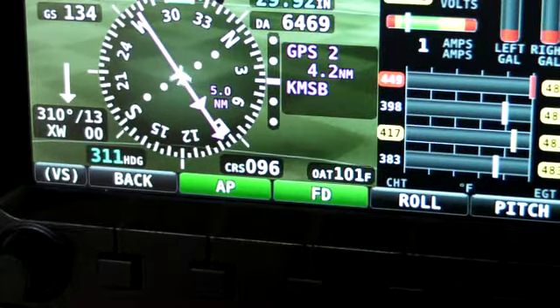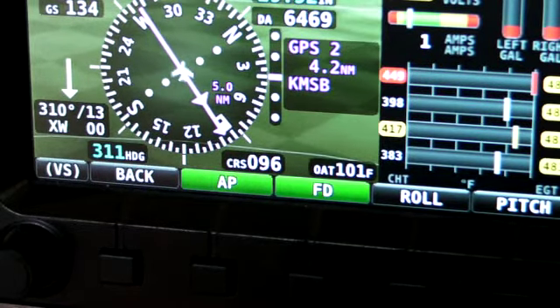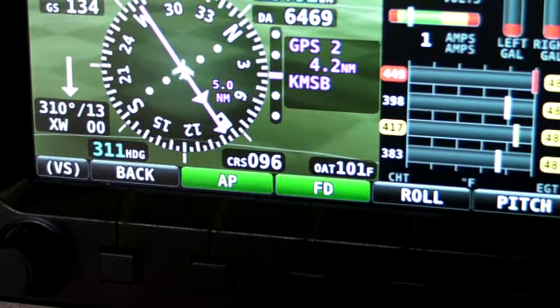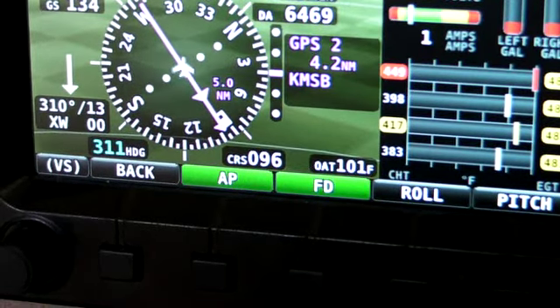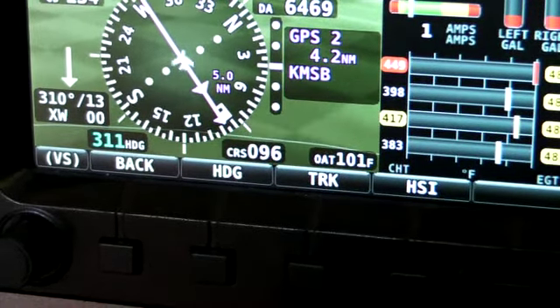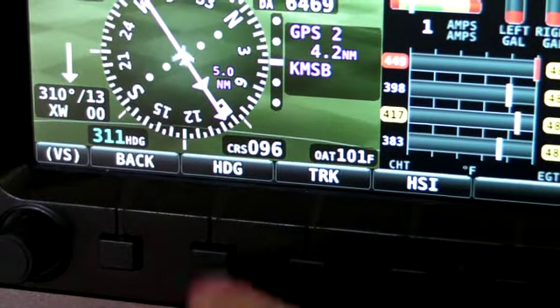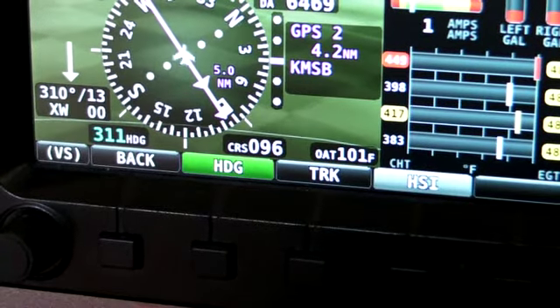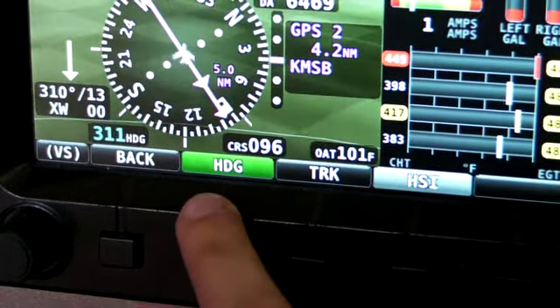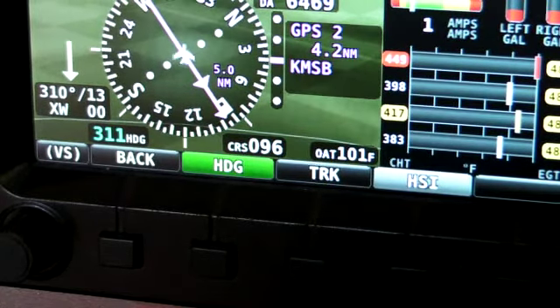With SkyView 6.0, we've added all of the features that an IFR pilot could possibly need in terms of autopilot. We have flight director. We have roll modes that can follow heading, track, or HSI, and they can also sequence from one to the other. For example, you can fly a heading until the HSI is established. This is showing heading being flown right now, and it'll grab the HSI once the needle is active.